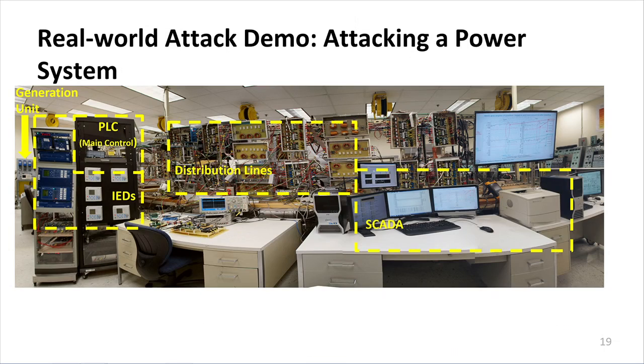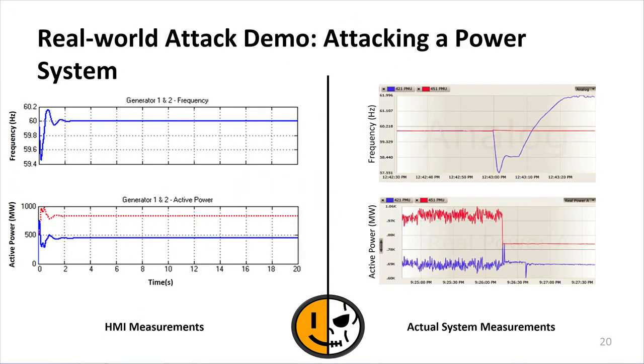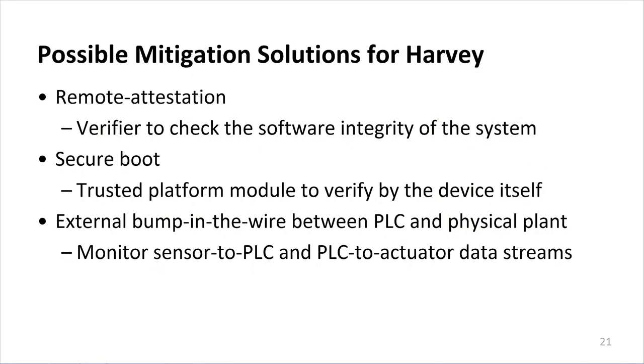We used this PID attack code in a real-world attack demo where we attacked a power grid test bed at Florida International University. On the left, you can see the operator view showing generally stable operation with only minor perturbations. On the right, the actual measurements show we drove some control variables to unsafe limits, causing instability throughout the system and several safety violations. For possible mitigations, we discussed remote attestation to verify software integrity, secure boot to verify the device itself, and an external bump-in-the-wire solution to monitor sensor-to-PLC and PLC-to-actuator data streams.